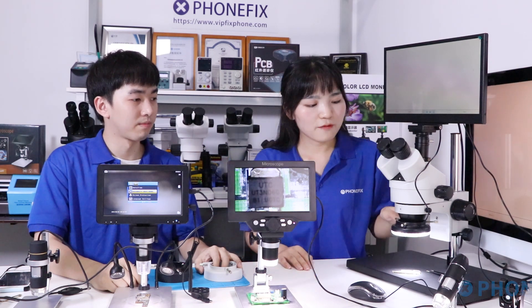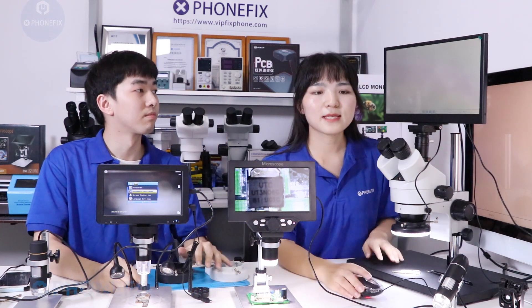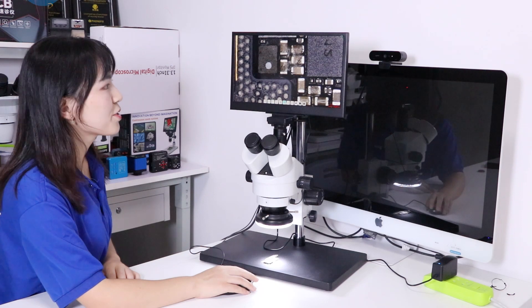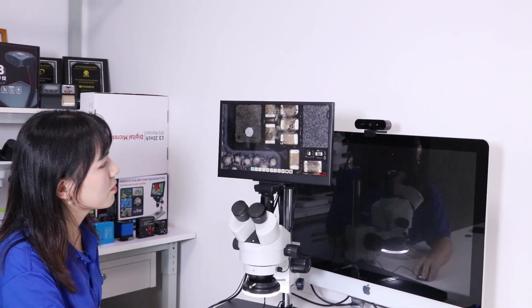You can install different lights when you set it up, such as a 56 LED ring light, 144 LED ring light, and oil cover ring light. Besides, you can control the microscope with your mouse. You can enjoy circle slides on the X-axis and control it with your mouse.